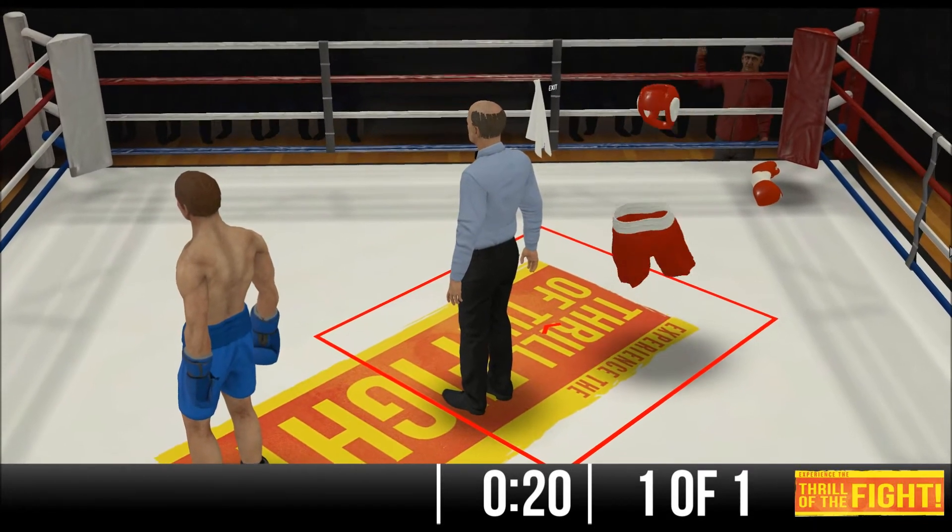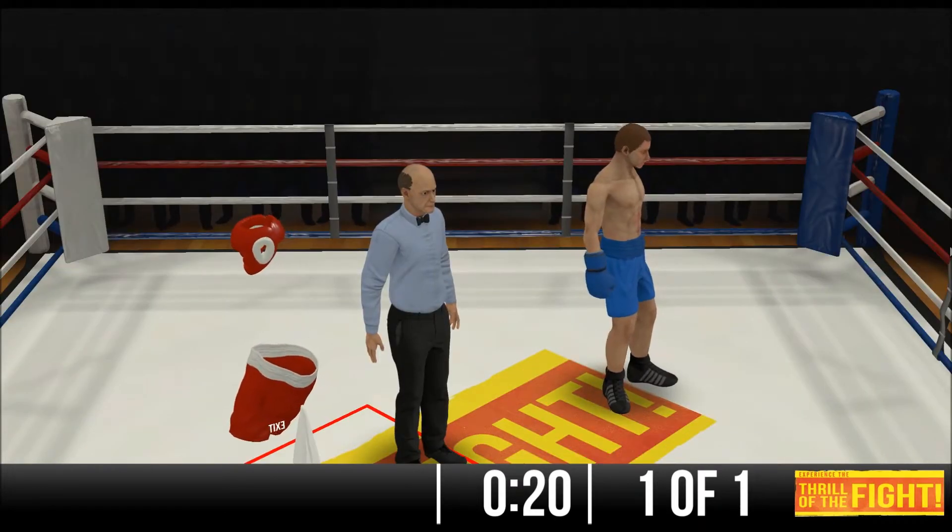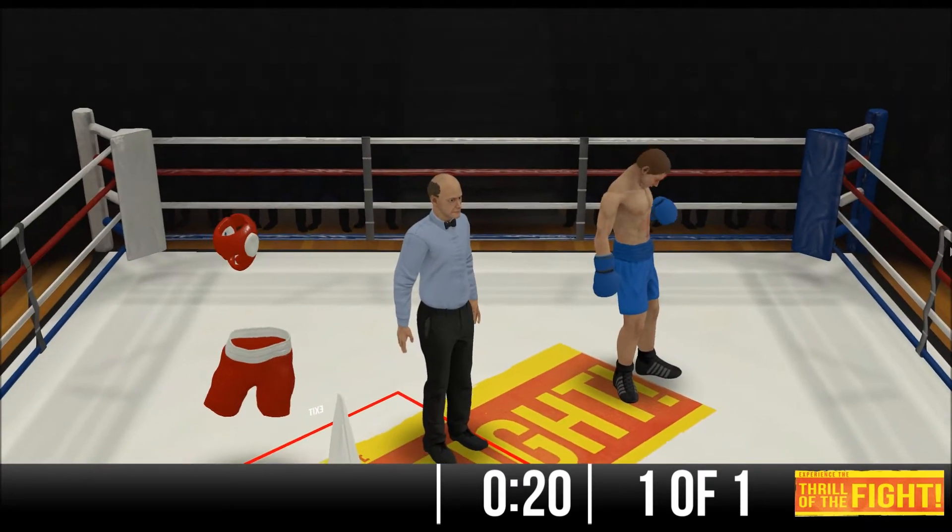Okay, ladies and gentlemen, I seem to have left the TV volume up. Let me turn it down for goodness sakes. Okay, ladies and gentlemen.